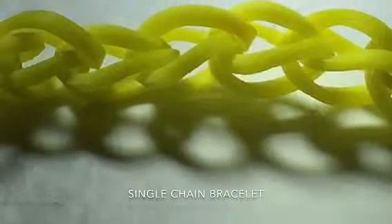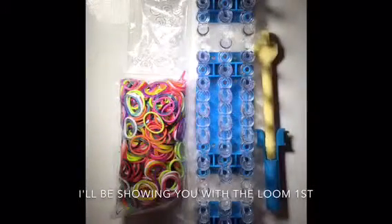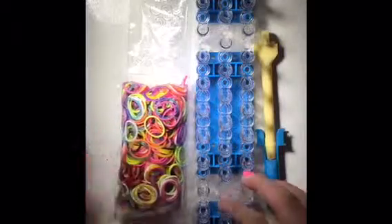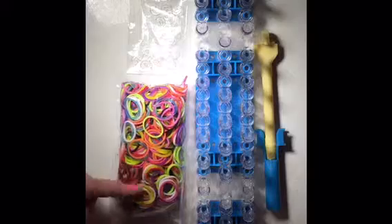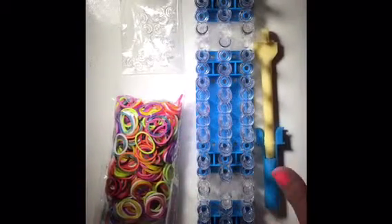For this design, I'll be showing you guys how to make it both ways — with your loom and without. Hello guys, this is Catherine from Oh My God Queen Kitty Cat, and today I'll be showing you guys how to make this single chain bracelet. For this bracelet, you will be needing bands, one C-clip, one rainbow loom, and one hook.